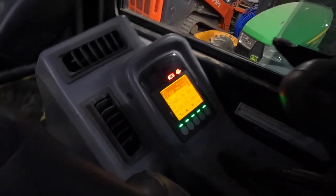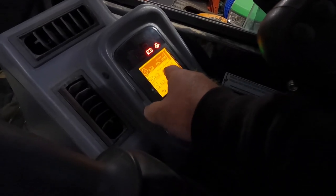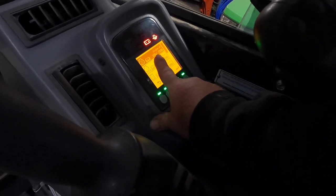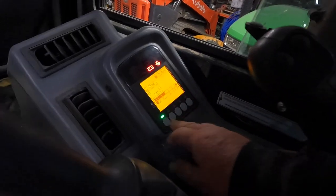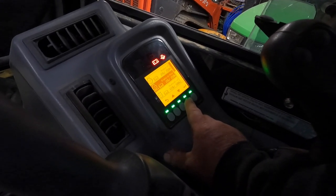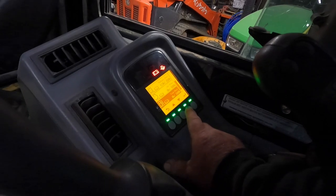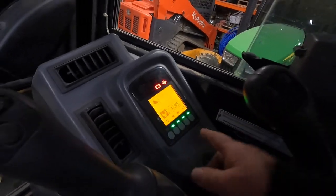A lot of guys get confused on how to do their maintenance screen — you've got to fiddle with it a bit. But you can see at a quick glance: go into your wrench menu and see, oh, I changed my oil, I've got 10 more hours or whatever. This is a countdown — I've got 22 hours on my oil change with mine set at 250 hours. Let's go back in: there's my oil filter, hydraulic oil set at 500. Maybe I need to scale that to 250 with the return filter, but I figured every 250 hours for the return filter is good.